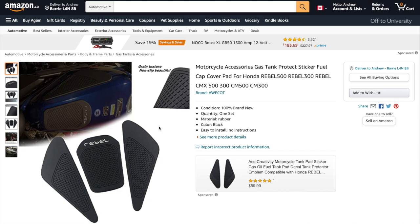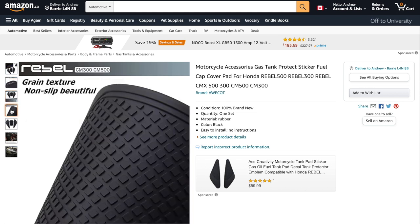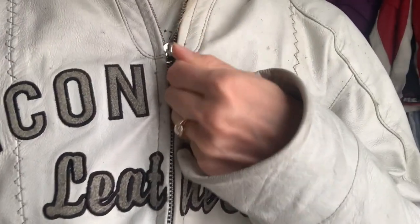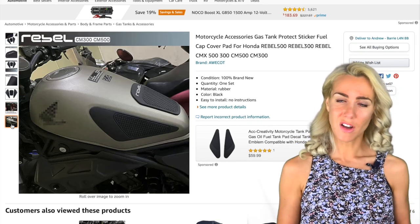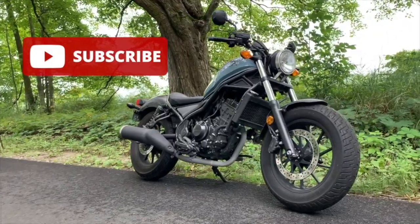Number seven is fuel tank protection adhesives. I sadly already have a few scuffs on mine, either from my jacket zipper rubbing up against the fuel tank or the magnets on my tank bag sliding around. Either way, I wish I had put these on before just to keep everything mint.